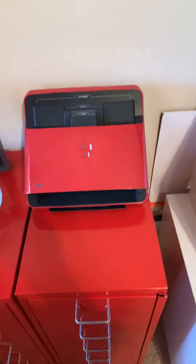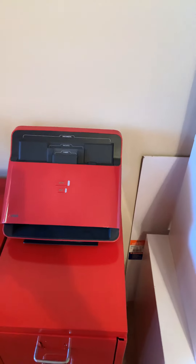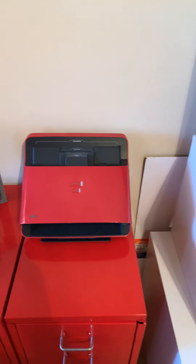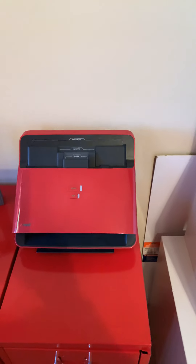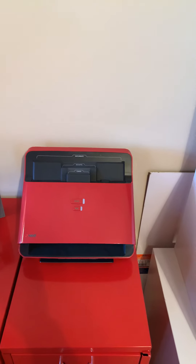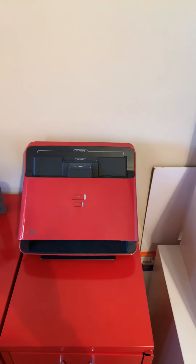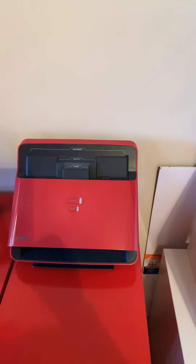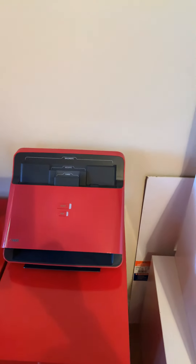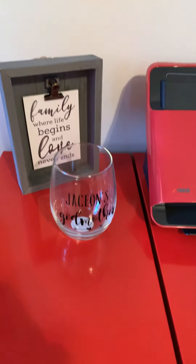This little gadget right here is a lifesaver — this is a NeatScan. You hook it up to your computer and whenever you get receipts, especially for your business, you scan them through onto your computer. Because once you keep a receipt for a long period of time it tends to fade, the NeatScan saves that receipt by scanning it in so you'll always have it on your computer.